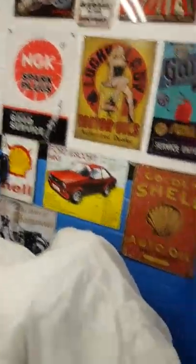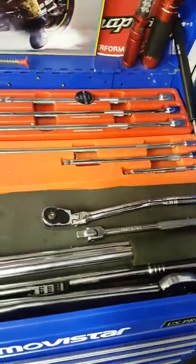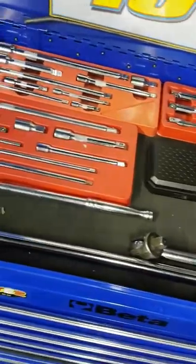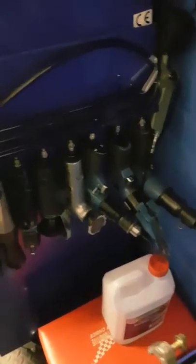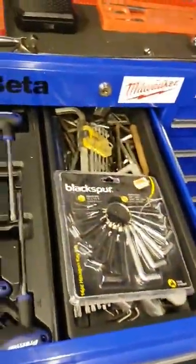Let's go into the toolbox. The top has changed - I think last year I had all my air tools and everything up there but they've now all been moved. Don't know if you can see them, they're all down there now. Top drawer still the same.